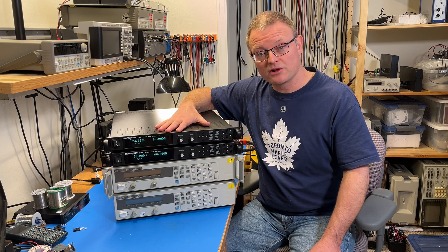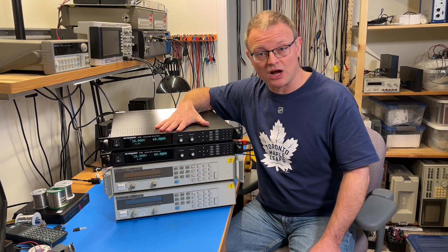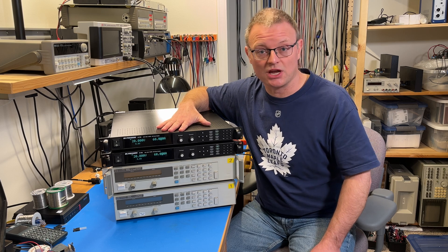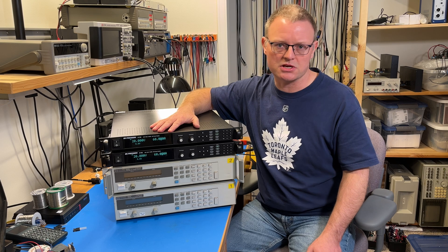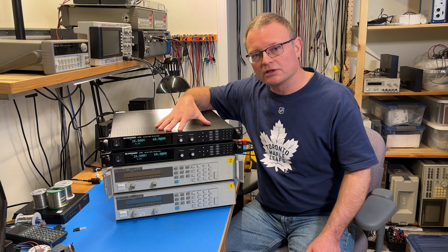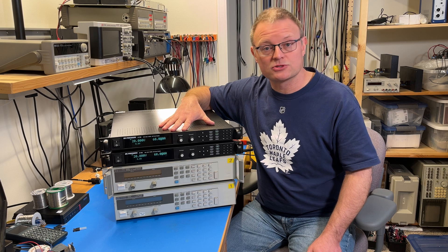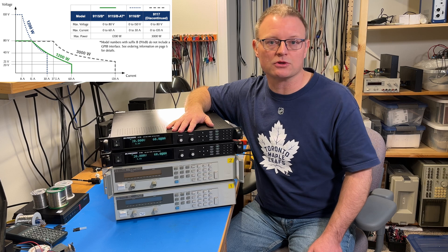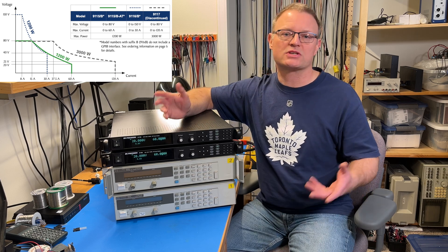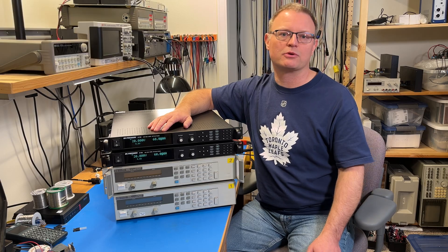They are 1200 watt power supplies. They provide 0 to 80 volts out at 0 to 60 amps. Now some of you are going to wait a minute — 60 times 80 is 4800 — so clearly there are some limitations here. Once you get above 20 volts on the output, the output current is limited to ensure that you stay below 1200 watts. So for example, at 30 volts output you get 40 amps of output current.